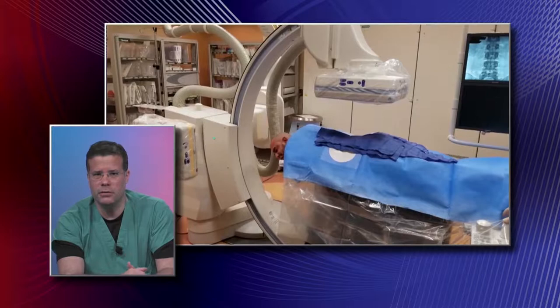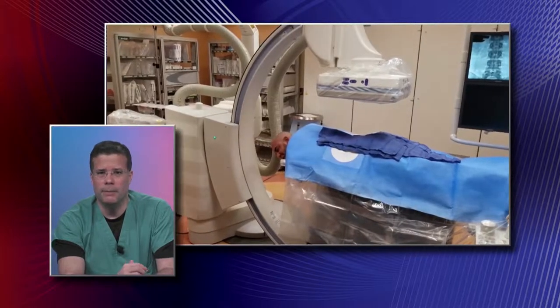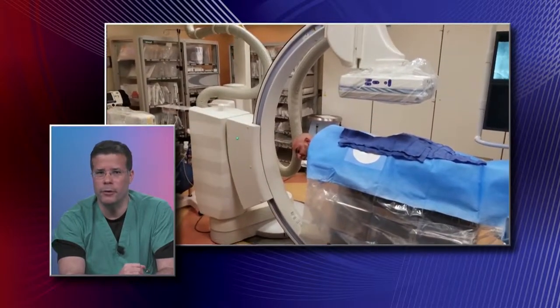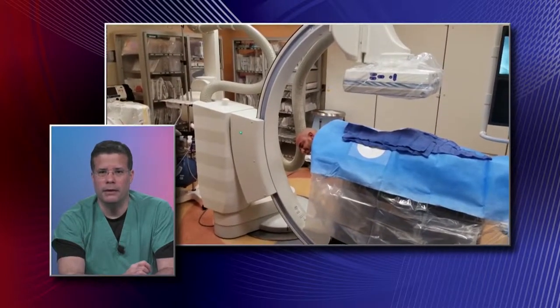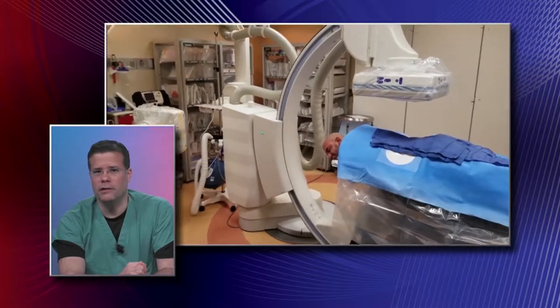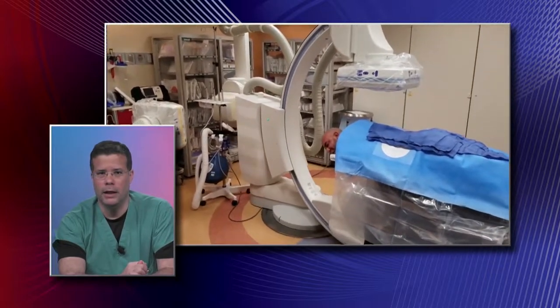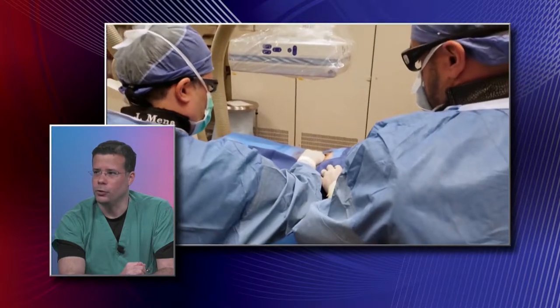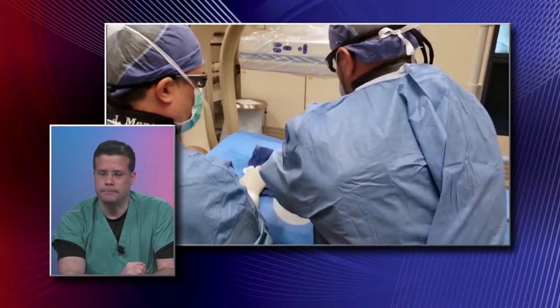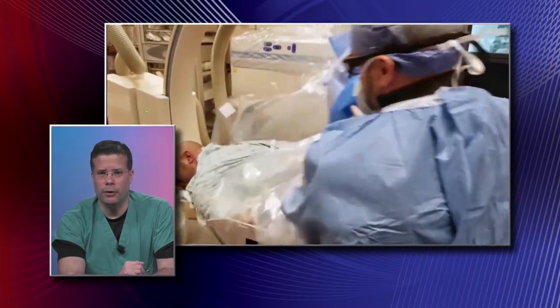The procedures themselves, on average, take anywhere between two to three minutes — they're quick. Right after the procedure, we expect the patient to feel relief from the procedure itself. Two to three minutes — yes, they're fast.